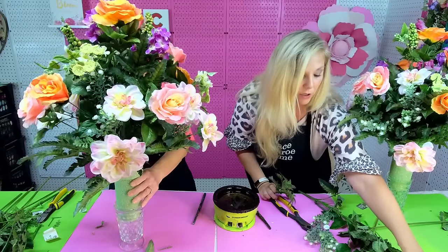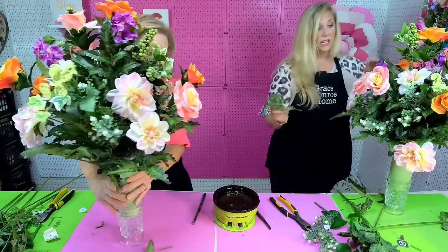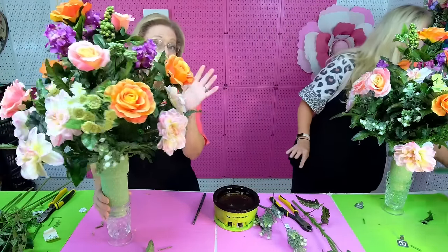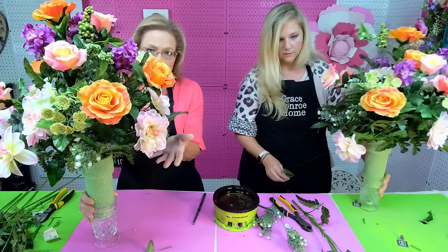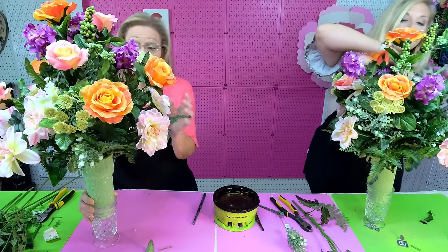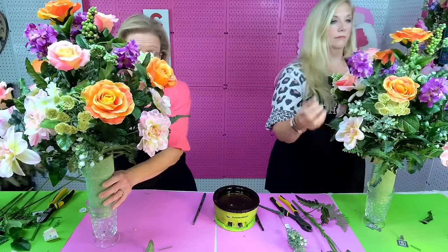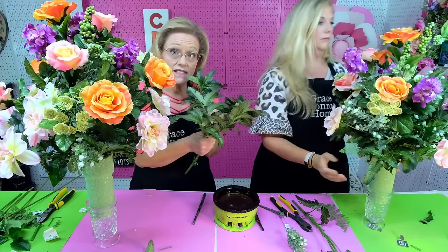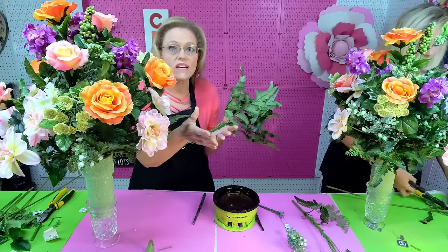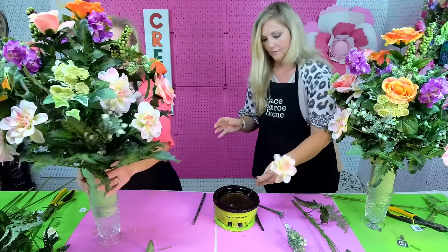If you missed the beginning, the fern we're using is just a really inexpensive value fern — it came pre-cut like this from Hobby Lobby. You could use another type if you're not trying to keep the cost as low as possible — a Boston fern or anything like that would work. This is just a very inexpensive value fern. It comes in a bush, but you can also find it in stacks of 25 or 50 pieces at some places if you want to buy it that way.